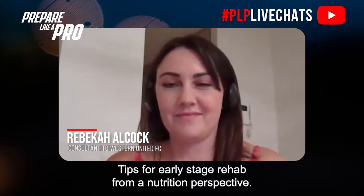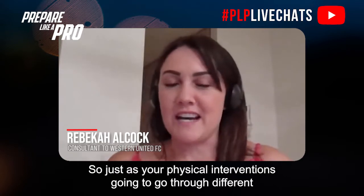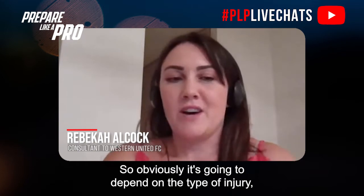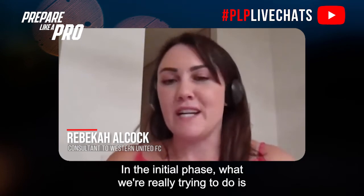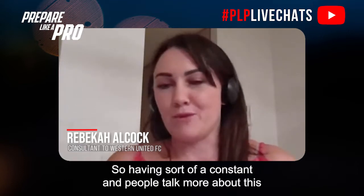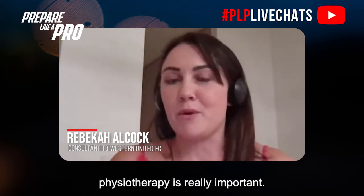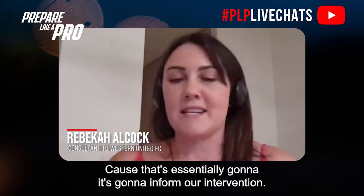Tips for early stage rehab from a nutrition perspective: just as your physical intervention goes through different phases, your nutrition intervention is going to go through different phases as well. It's going to depend on the type of injury, the severity, and also the individual. In the initial phase, what we're really trying to do is support tissue regeneration, and this may be ongoing through rehab.